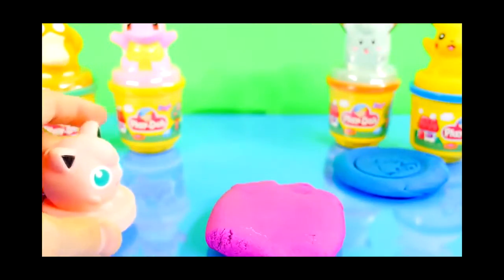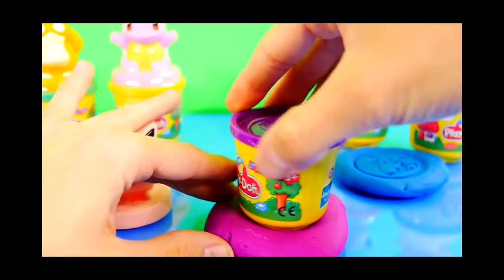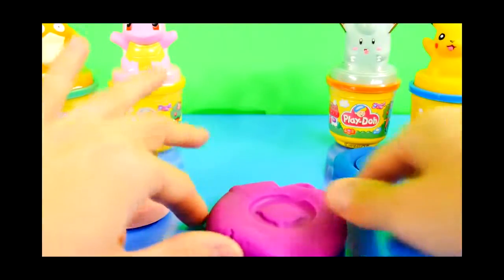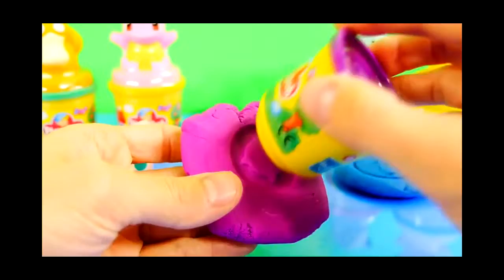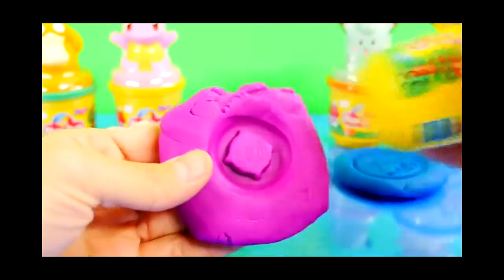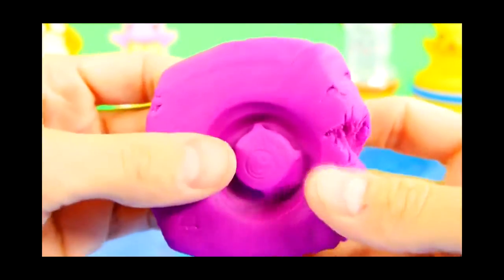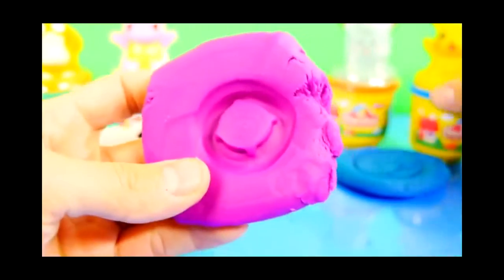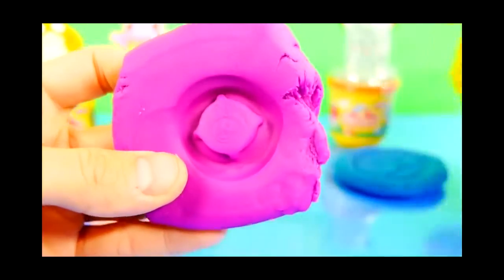And here is the bottom of the can, so we'll see what character it has on it. I have to press it down harder than that I guess. There we go. And it looks like it has a horse. So there's a horse on the bottom of this one, and a cat was on the bottom of Pikachu's.